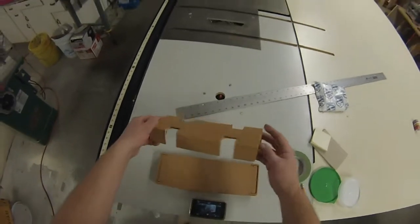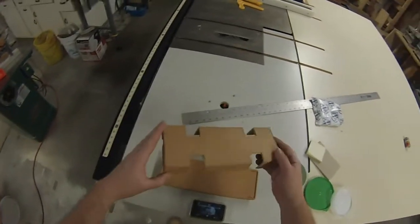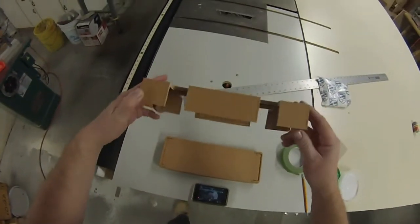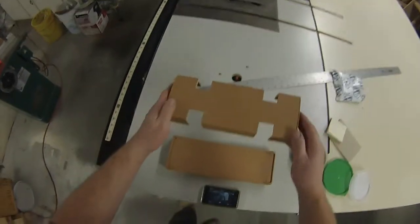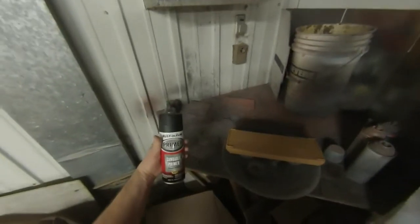I'm going to start assembling the covered barge kit. I've got it all scrubbed and cleaned up inside and out. I'm going to paint the hull using a sandable primer in black, because that's the color I want the hull after I'm done. I'll start with that as a primer and then build up colors after that.